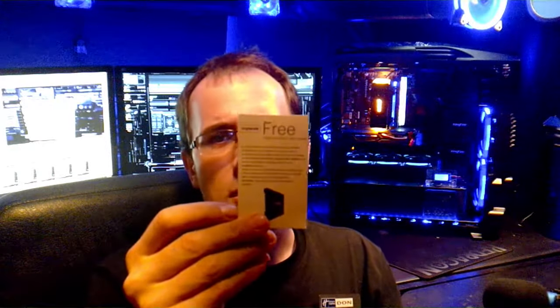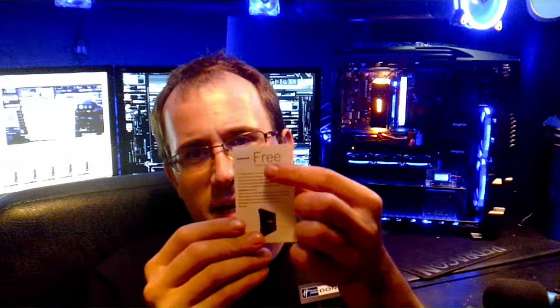KingFast makes SSDs and they have great products with great customer service. Just to give you an example of how awesome this company is: when you buy a KingFast SSD, you get a little card in there and at the top it says 'free.' Basically what they're telling you to do is go online, rate their product or give a picture of your setup or a video of what you think of it, and they'll send you perhaps a free SSD. I've never heard of any company doing such a thing — that is so cool.